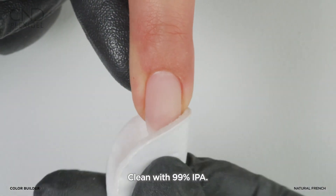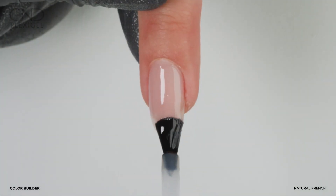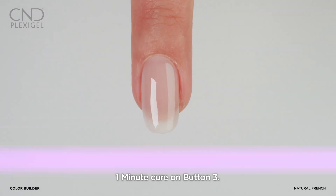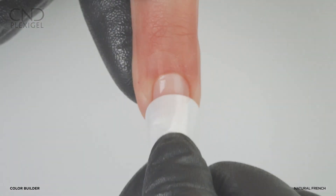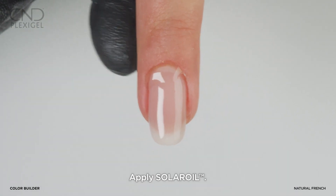Clean the nail. Apply a layer of protector top coat and cure for one minute on button 3. Clean the nail. Apply a drop of solar oil.